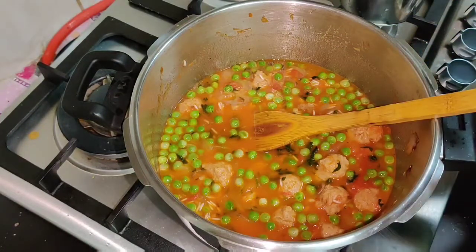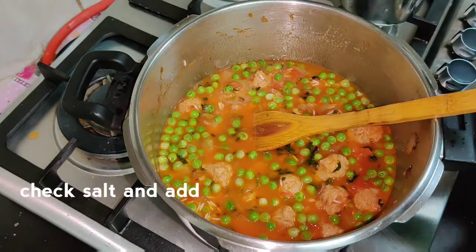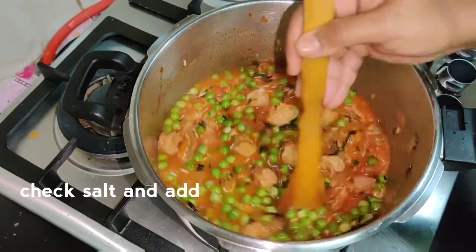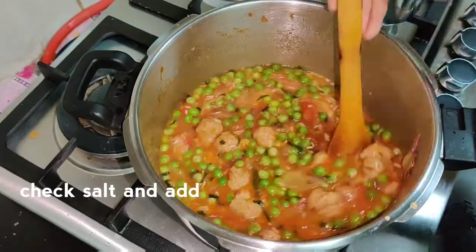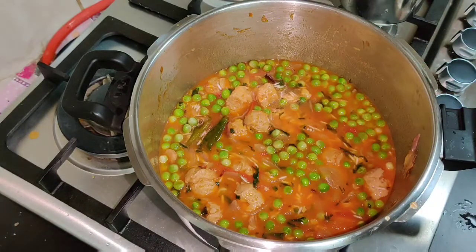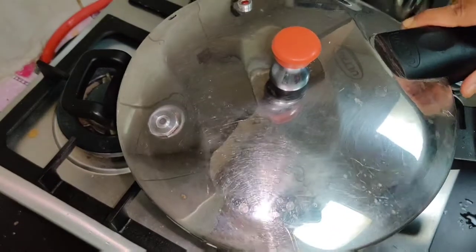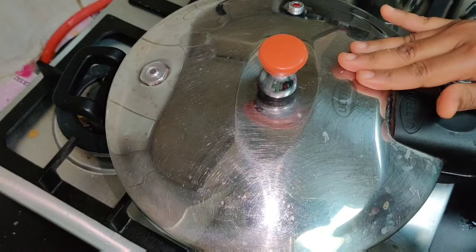After that, we have to make it correct. Put a lid on and let it cook for a light time. Put the lid on the face of it and let it cook.